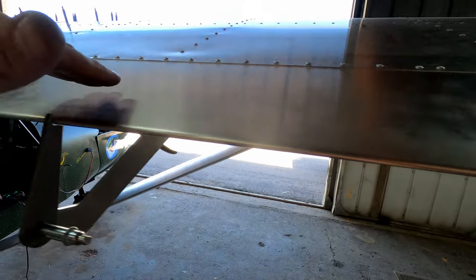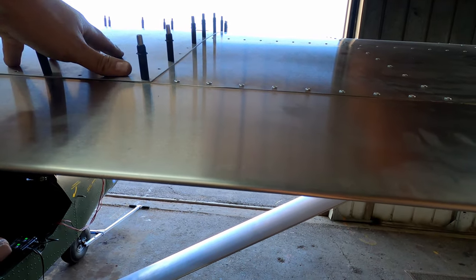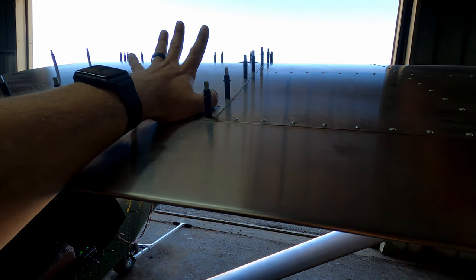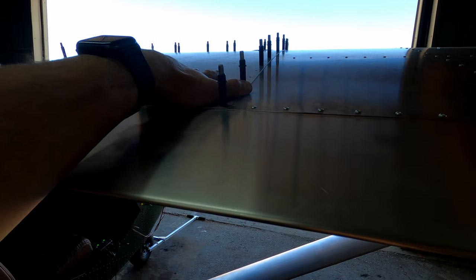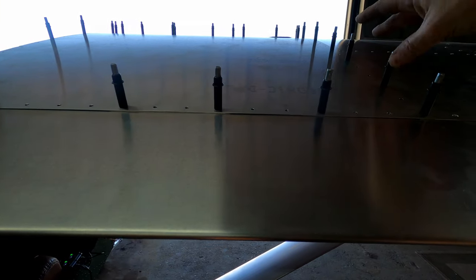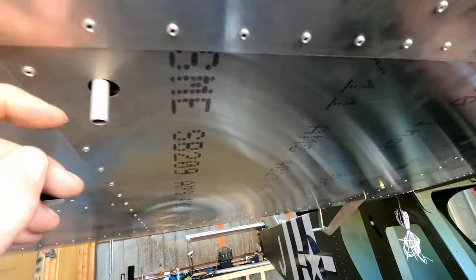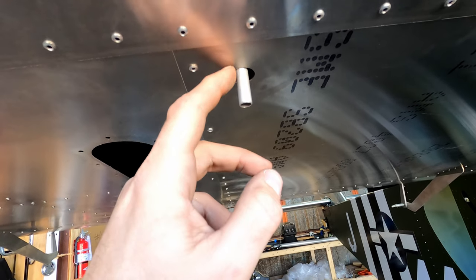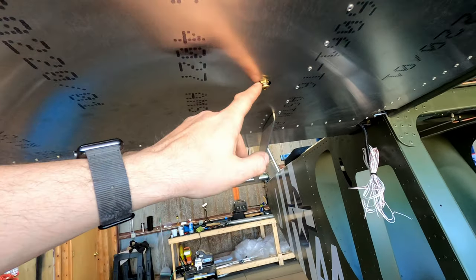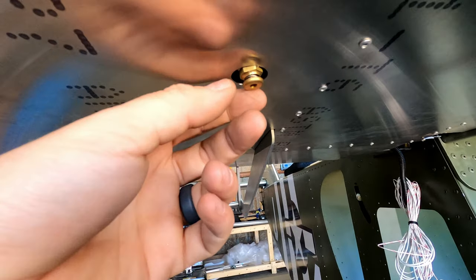I went ahead and riveted everything up to here so this panel can come off. A viewer mentioned leaving this as a separate part so it's not glued in with paint — I think that sounds like a really good idea, so we're going to leave this just Klico'd on. I need to get in there again because my tank — I'm not sure if it's just too far forward — but I'm either going to have to open up these holes a little bit more so it doesn't vibrate and touch, or I want to put a snap bushing around there so they don't rub like they are right now.